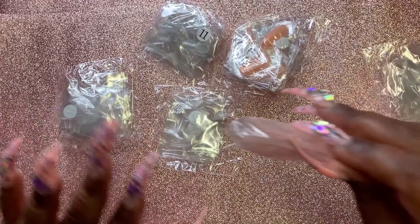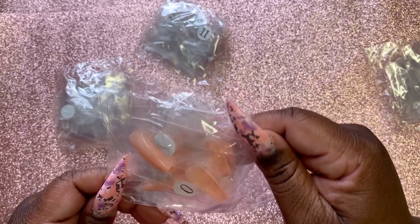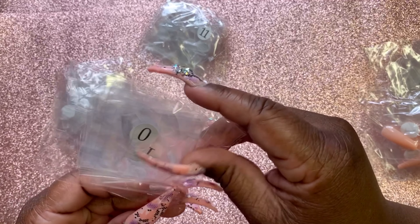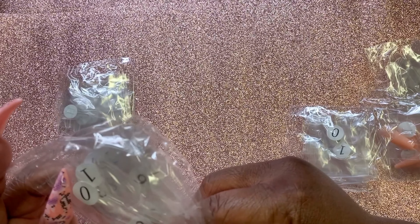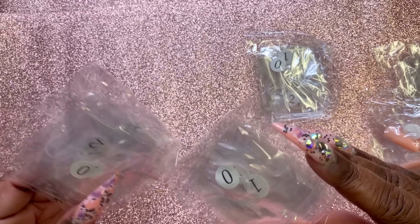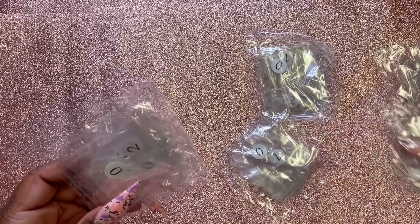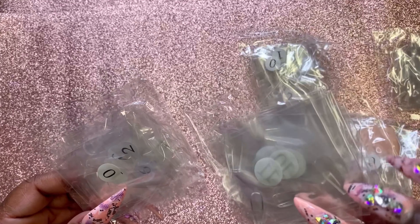I like them long, as you can see. Then there's another pink fleshy tone — I think these are coffin — and then clear coffin. And then this one here, this is stiletto clear in clear. These two look the same; this one might be coffin or almond shape. They look the same to me — let's take them out the package.